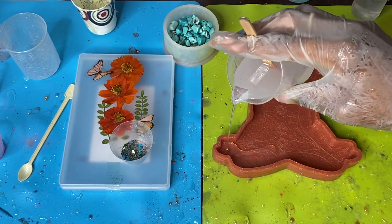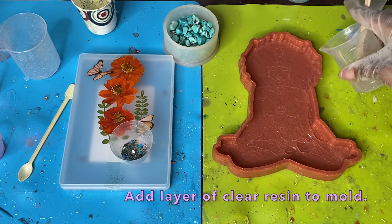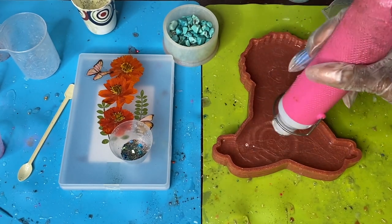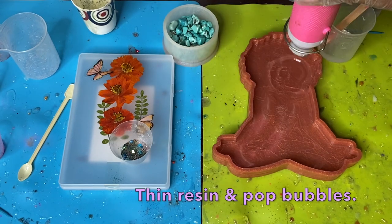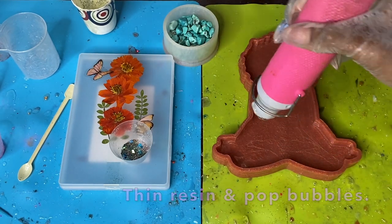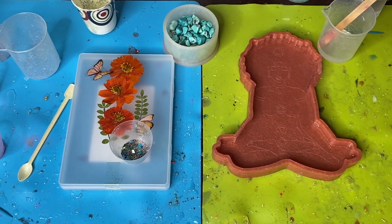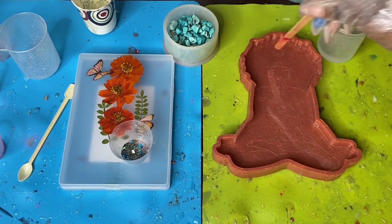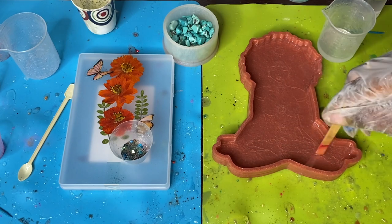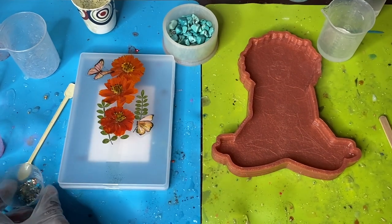I started out by putting a layer of clear resin into the mold — not a lot, just enough to completely cover it. Then I went in with my heat gun to thin the resin as much as possible. You also want to go around the edges with a toothpick or stir stick and dig into those etchings to make sure there aren't any fine micro bubbles trapped in there.